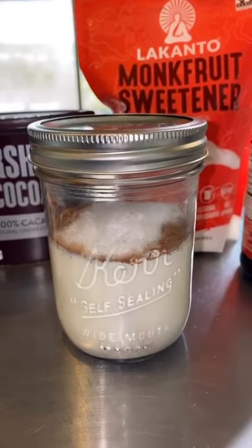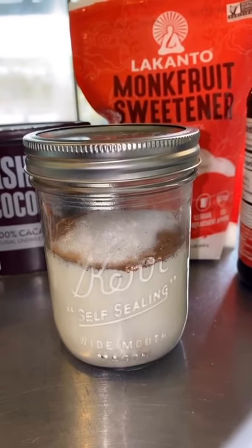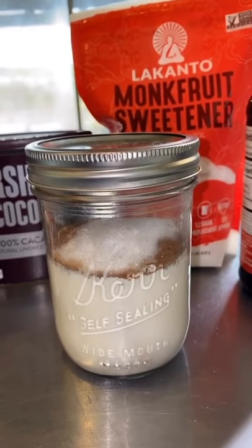Now you're going to shake vigorously for about three to five minutes. It is going to be a little bit of a workout, but the heavy whipping cream is going to double in size.